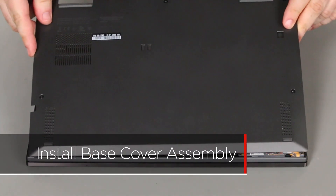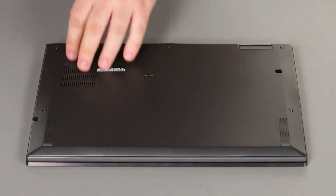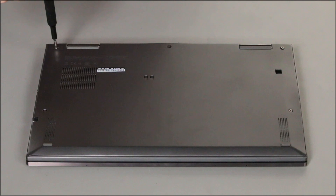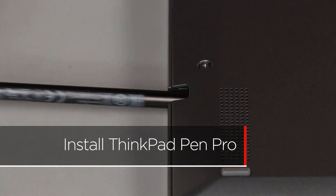Place the cover onto the chassis inserting the edge opposite the hinges first. Press down around the edges of the cover to lock the clips. Tighten the five captured screws to secure the cover in place. Insert the pen into its slot on the side of the system.